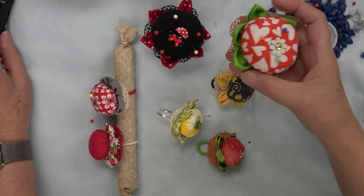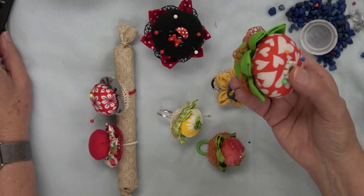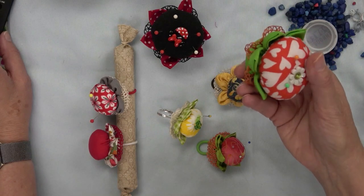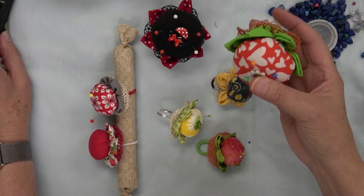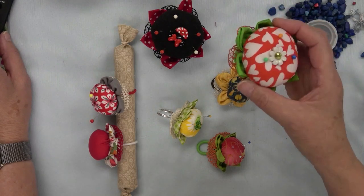These are some little pin cushions that are really quick to make, and they would make a great gift, a great way to use up your scraps, and you don't even have to have a sewing machine to make these — just a hot glue gun and a needle and thread is about it.